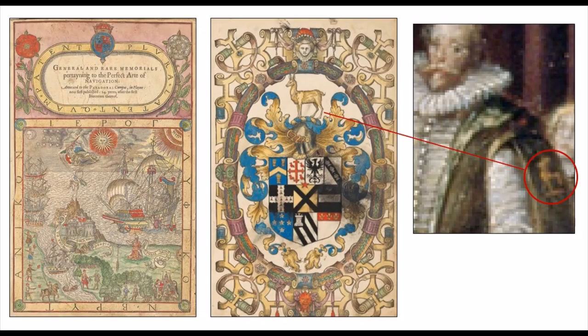John Dee was also a friend of Christopher Hatton, and dedicated to him his 1577 publication, General and Rare Memorials Pertaining to the Perfect Art of Navigation. In the text is a beautiful illustration of Hatton's family arms, and in the sieve portrait we can see the golden hind from his heraldic crest on his cloak.